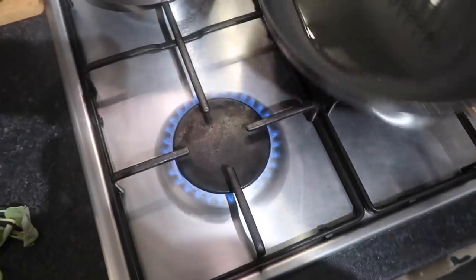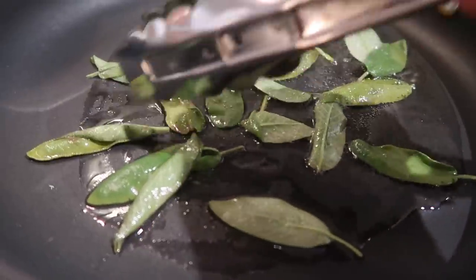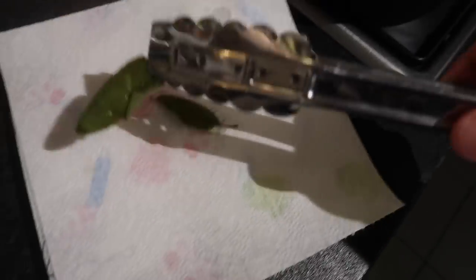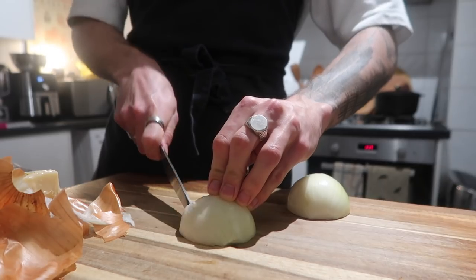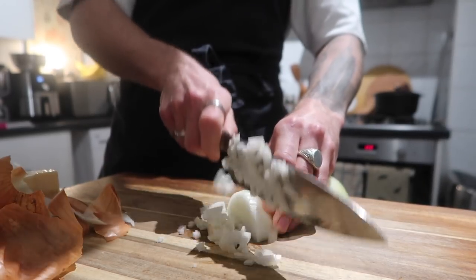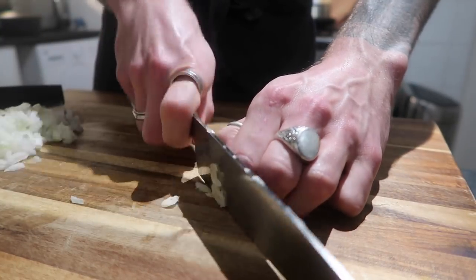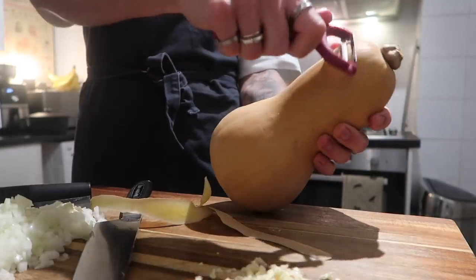First, add your olive oil to a pan over a medium heat and pop your sage leaves in. You don't want them too crispy, but you do want them to crisp off beautifully. Then transfer your sage leaves to a piece of kitchen towel. Next, chop up your onion — slice it one way, then halfway, and dice it until nice and fine. Do the same with the garlic: remove the skins, top and tail it, and roughly chop.